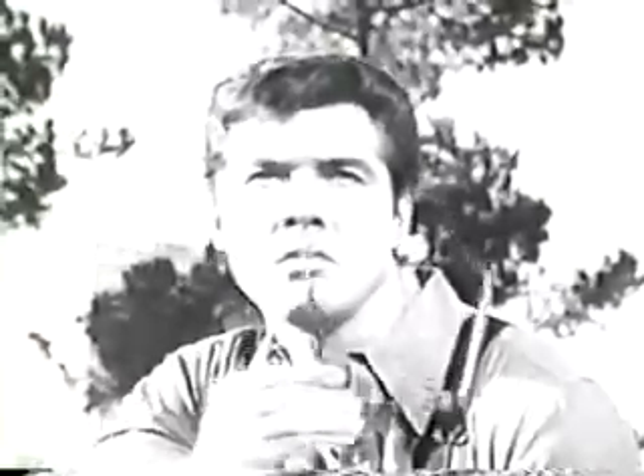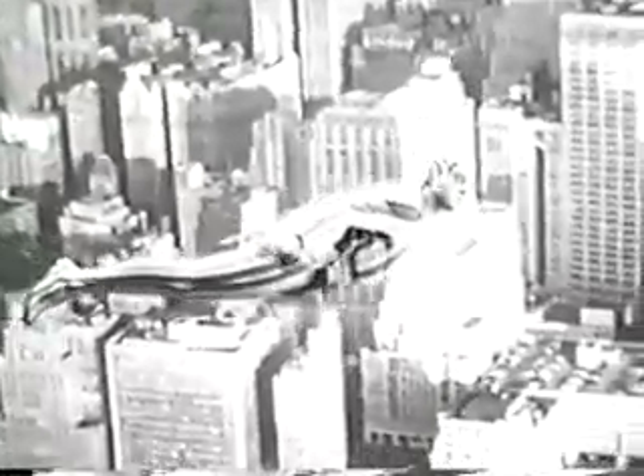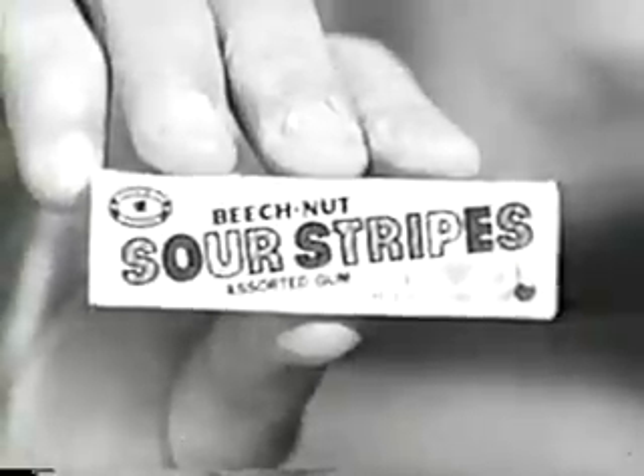This calls for the Sour Stripes. Help! A quick change and... Beech-Nut's Stripes again! New Beech-Nut Sour Stripes Gum.